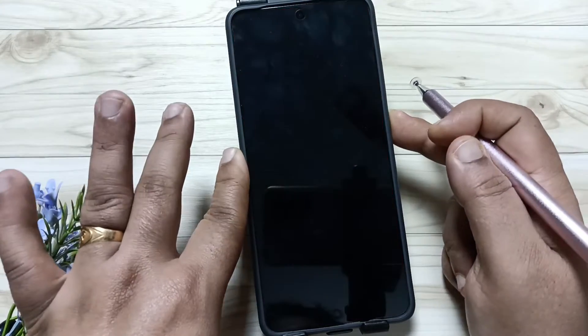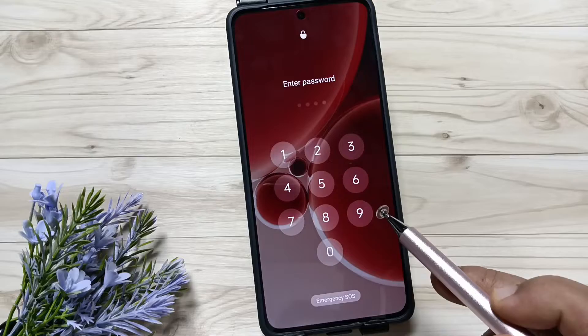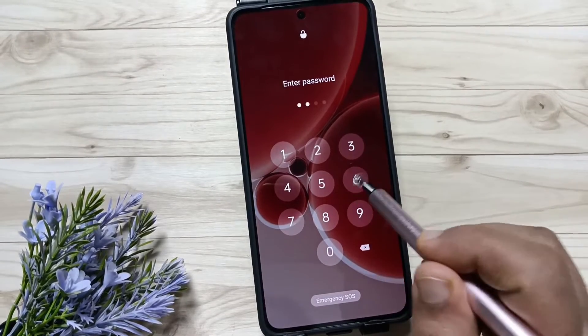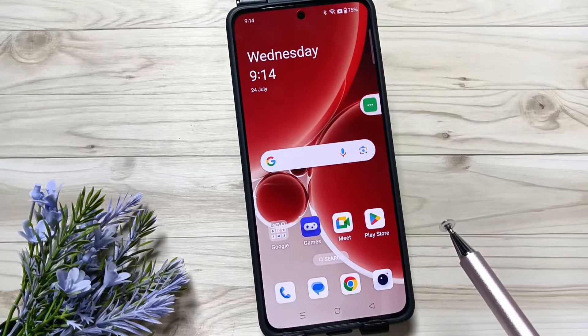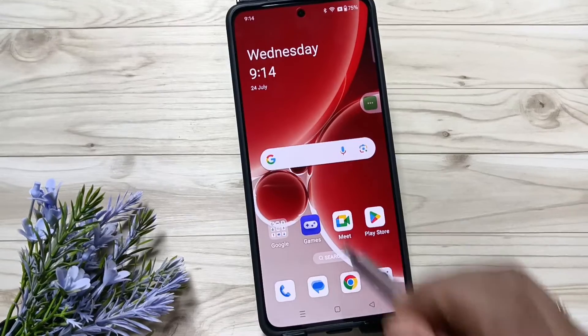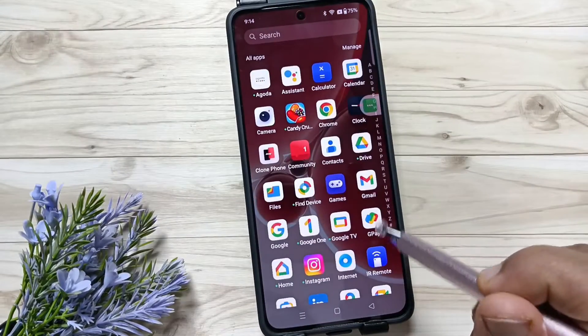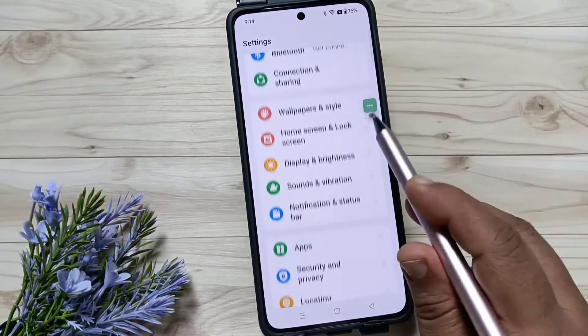I already have a screen lock set — just swipe up and you can see I set a numeric password. You can also set an alphanumeric password or a pattern. After setting the screen lock, we can now set the fingerprint unlock. Go to Settings and scroll down.